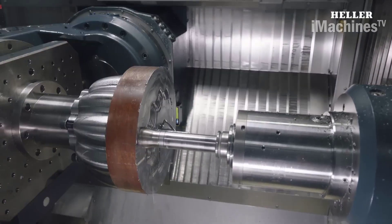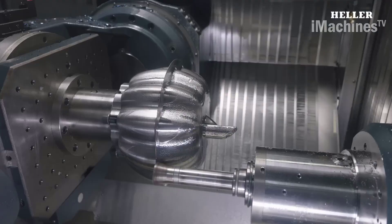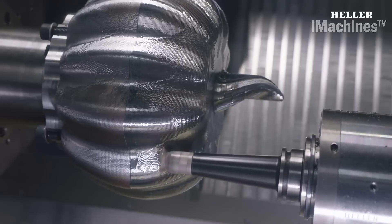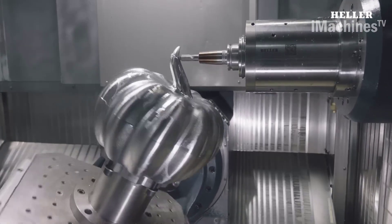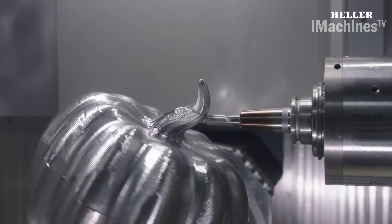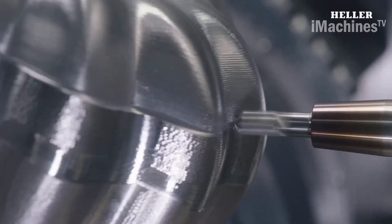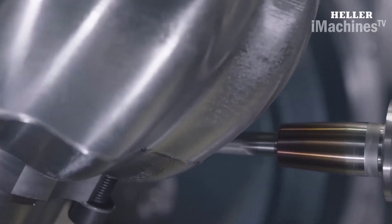When used for pumpkin machining, the Heller HF 3500 can produce highly detailed and precise patterns that are sure to impress. To program the machining process, hypermill by Open Mind is used. This CAM software is highly advanced and powerful, allowing for the creation of complex toolpaths that can be used to machine a wide range of geometries.